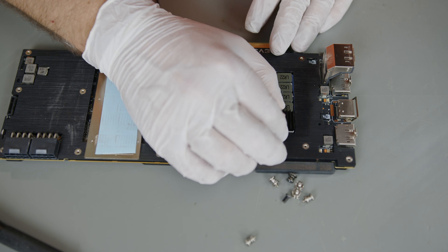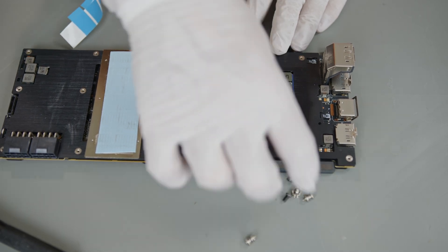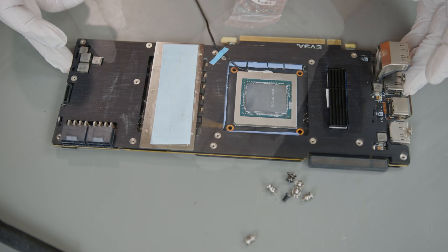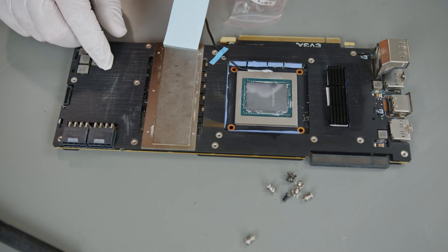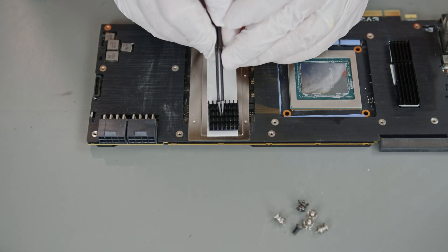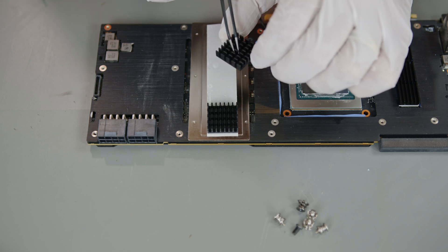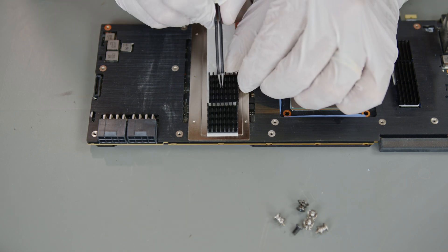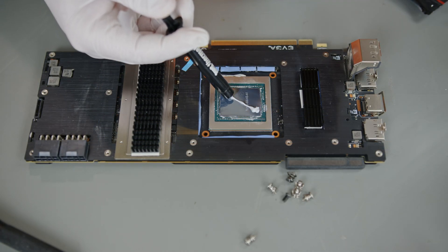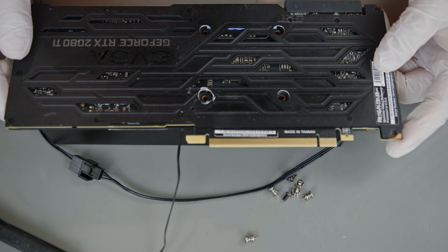Now it's time to add some heat sinks to the card. However, almost everything that needs them is covered with the mid plate. Other than the GPU die, the MOSFETs on the left and right of the die are the only points the old cooler contacted, so those are the points I'm adding heat sinks to. I used the included sinks for the exposed MOSFETs, but used some larger ones I had on hand on top of the aluminum plate over the VRM on the right. Because the power delivery on the left doesn't get much airflow from the fans, I'll be ordering a larger heat sink for that. With those secured, I used some Thermal Grizzly Kryonaut for the final installation and screwed the card to the cooler again.